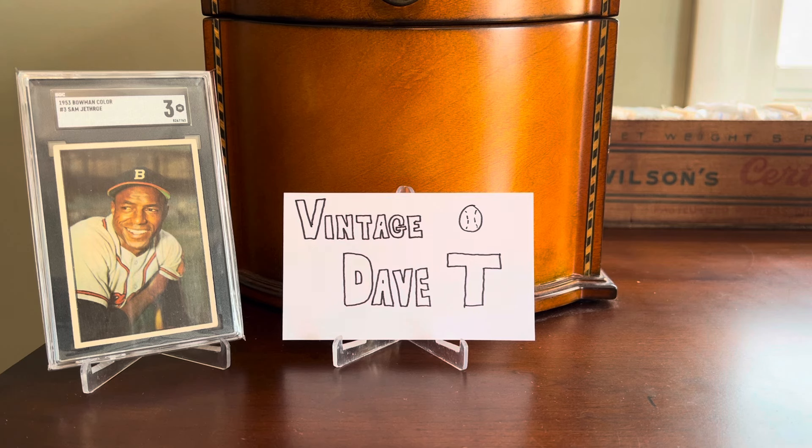It's not a set that I'm pursuing per se, but I just ended up picking these up from a variety of different folks for a variety of different reasons. And with four of them in hand, none of which I've ever shown on the channel before, I figured I would lump them into a video.